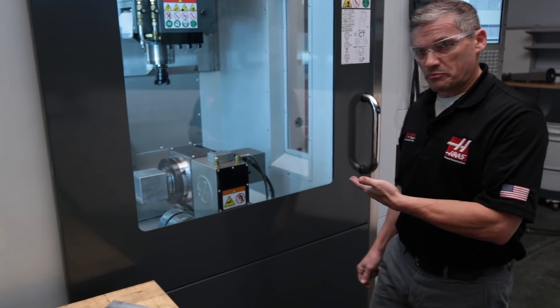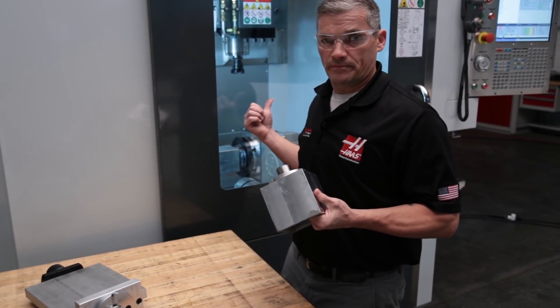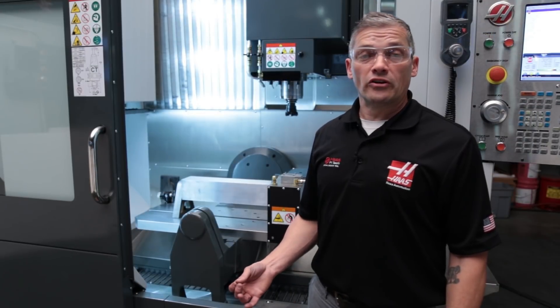The result? Maximum spindle on time. Now I can unload this first fixture while the machine is running the second one. If you want to get even more parts running under the spindle at one time,